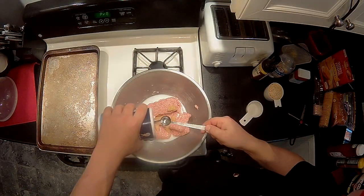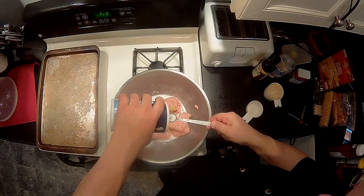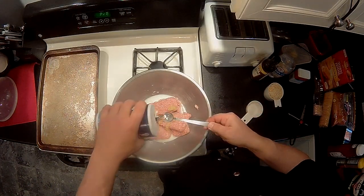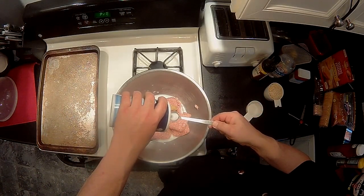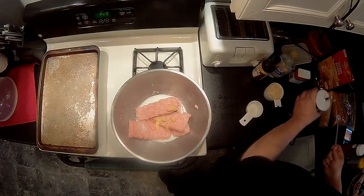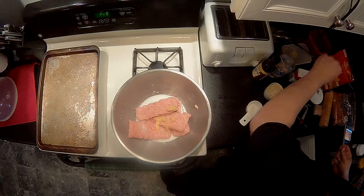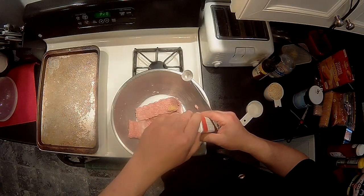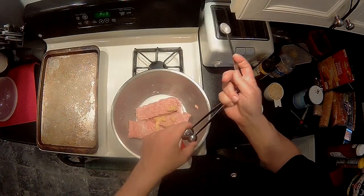Add two teaspoons of salt. Remember, broadcast it like this — don't just dump it or you're going to have one area that's all salty and you don't want that. And you need one half teaspoon of pepper.